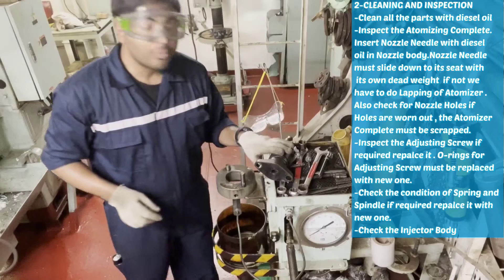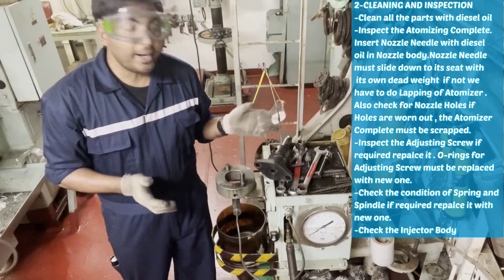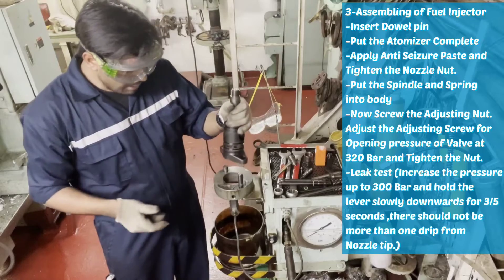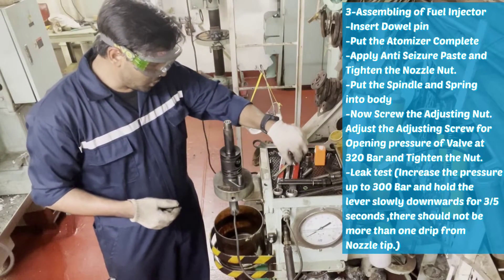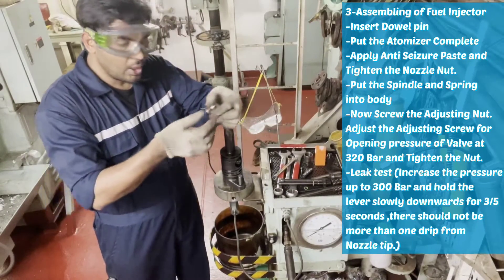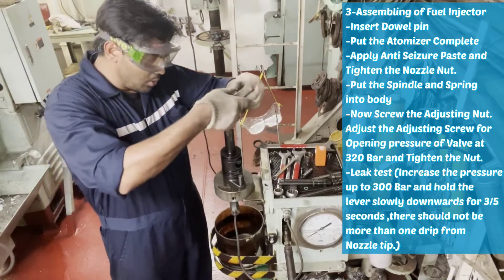So now I will clean the injector, I will bring my new parts, and I will box it back. I have cleaned my fuel injector. Now I am ready to assemble it back. I have already inserted the double pin into its place. Now I will put the new atomizer complete into its place.